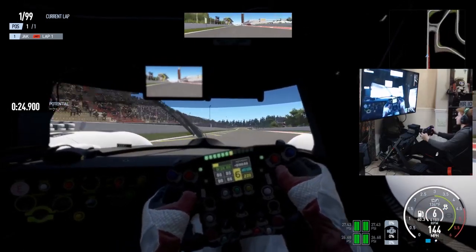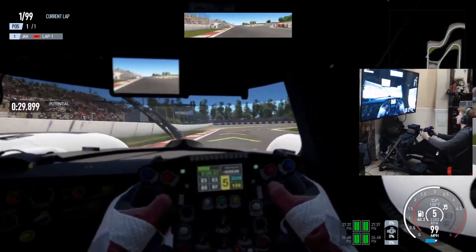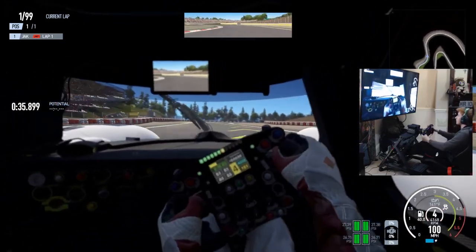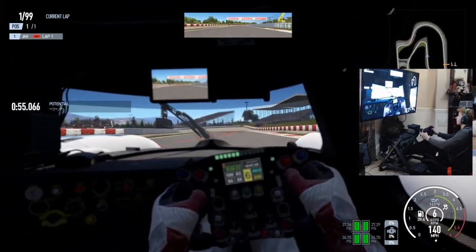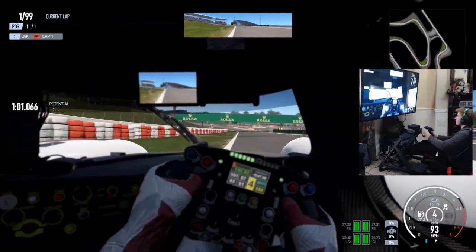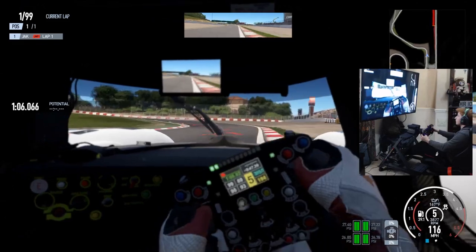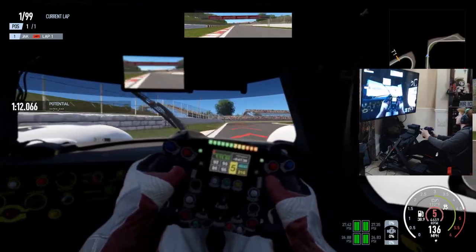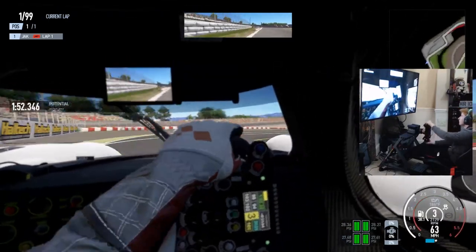Here's some gameplay of Project Cars 2, which gave me good time to learn the wheel. Comparing this direct drive wheel to my previous force feedback belt-driven Thrustmaster product, the direct drive wheel feels so much better — smoother, lighter, but also heavier at the same time. Going back to my belt-driven wheel, it just feels very grainy and stiff. The Moza Racing direct drive wheel feels so smooth but gives you feedback exactly where you need it for realism.